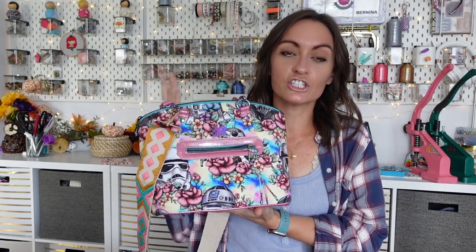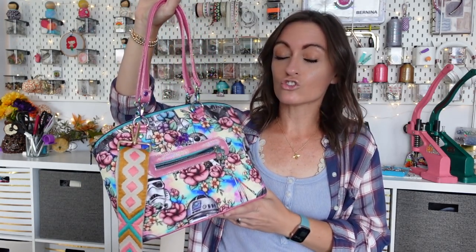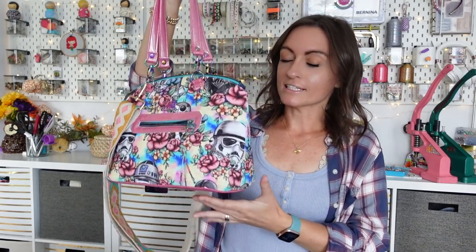It's just such a perfect shape — so classy but so useful. It's nice and big. This bag has already been claimed. The moment I made it, it was claimed. It is so cute. All right guys, let's get started on our Swoon Lola.